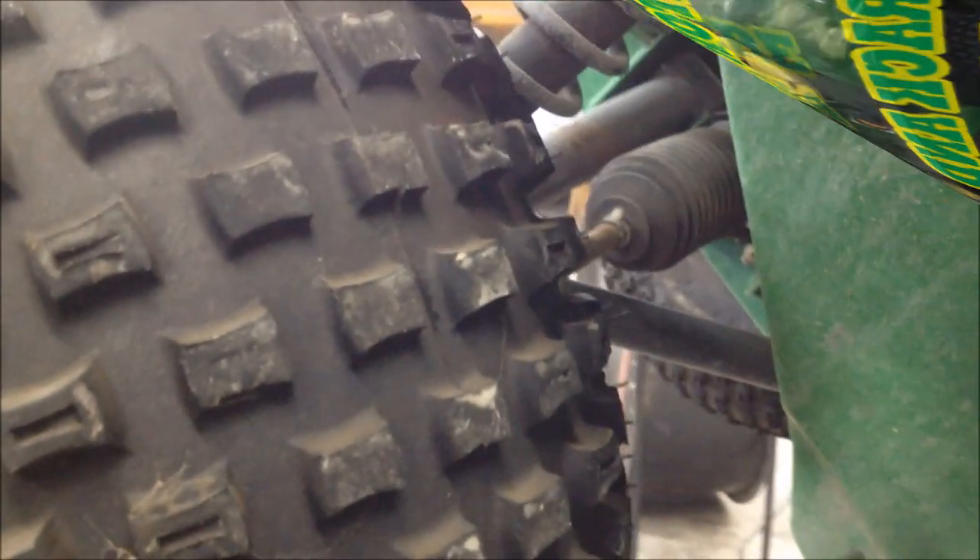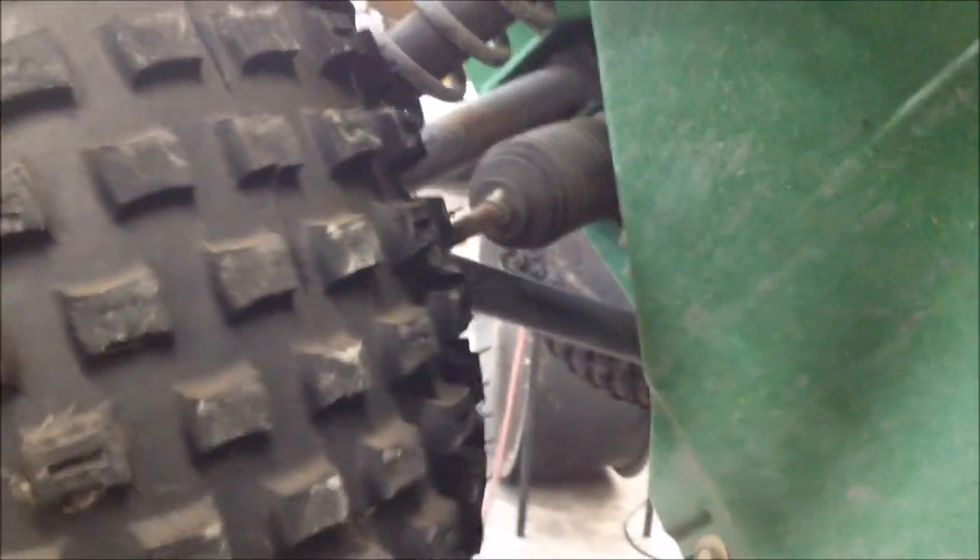The deal is the rack and pinion is stripped out. When you turn it all the way to the right, the steering wheel just keeps spinning.